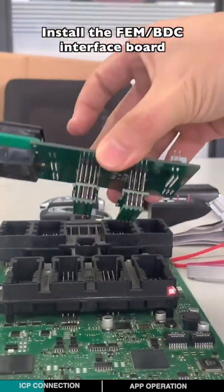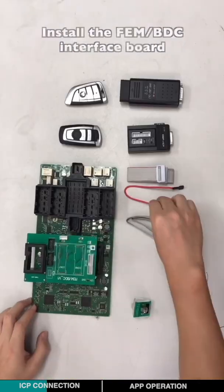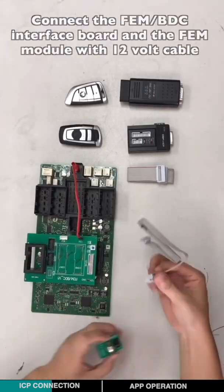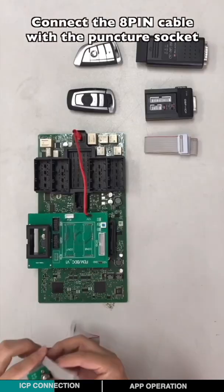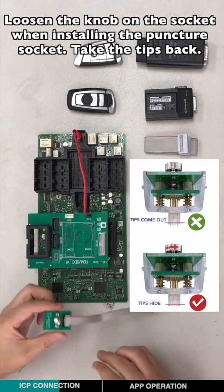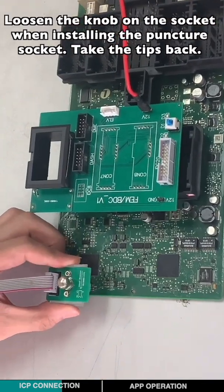Install the EVM-BTC interface board. Connect the EVM-BTC interface board with the EVM module using the 12-volt cable. Connect the 8-pin cable with the Punch-Thor key. Loosen the curve of the socket when installing the Punch-Thor key.